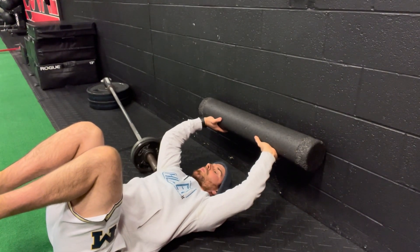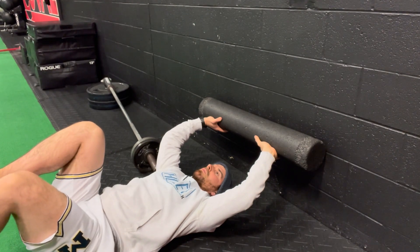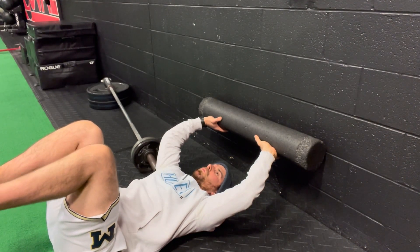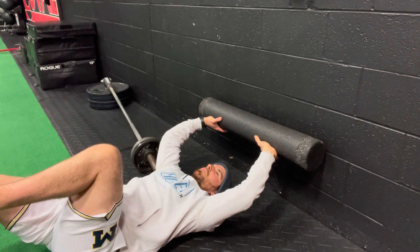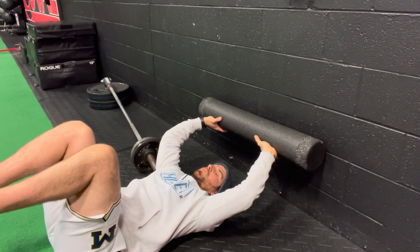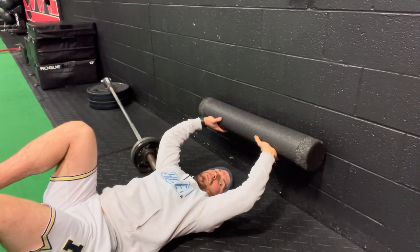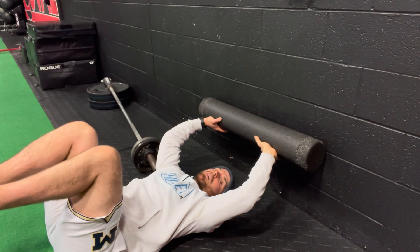From there, maintain that pressure with your back flat into the floor. Inhale as you take your leg out, then forcefully exhale as you come back up. Repeat on the other side. I'm going to do two on each side to see if we can get that effect on the shoulder.